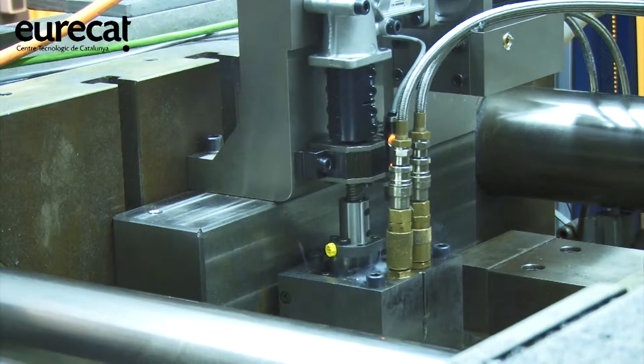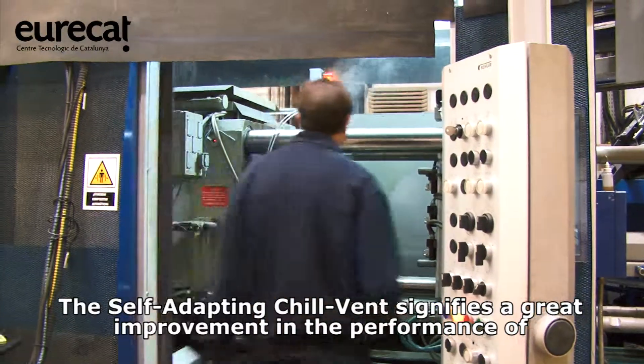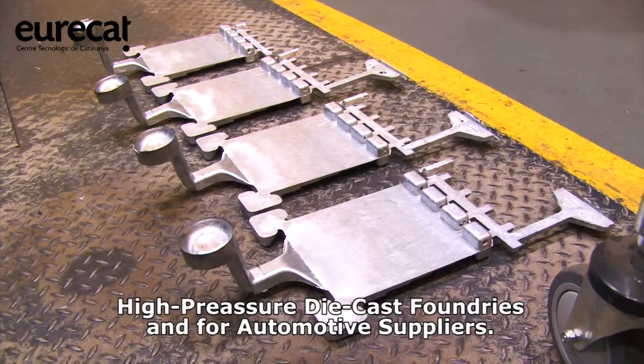Using the self-adapting chill vent signifies a great improvement in the performance of high-pressure die-cast foundries and for automotive suppliers.